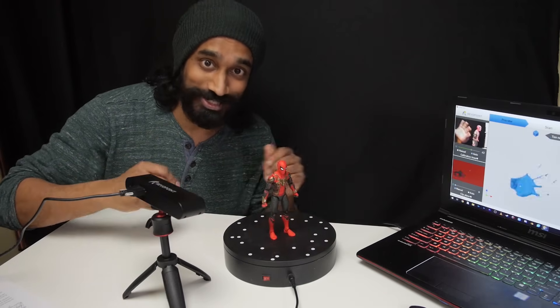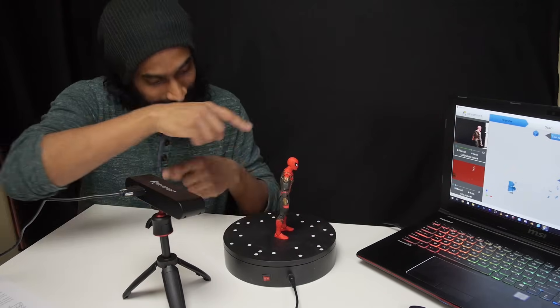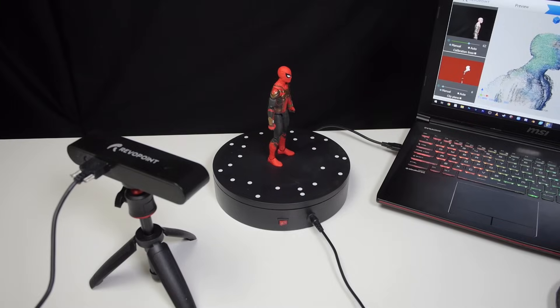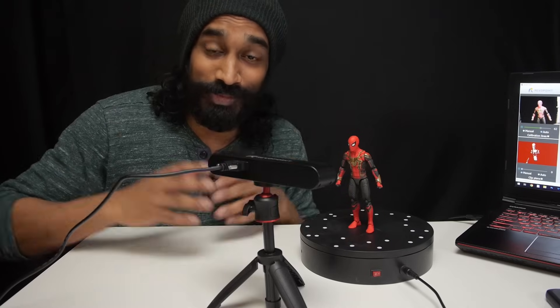We're starting the 3D scanning process. We've got the figure set up on this rotating turntable, and as the object rotates, this scanner will capture the information and save it onto my computer using some included software.